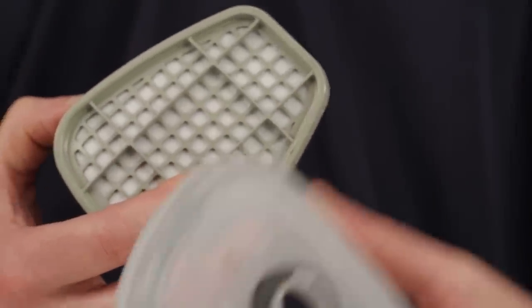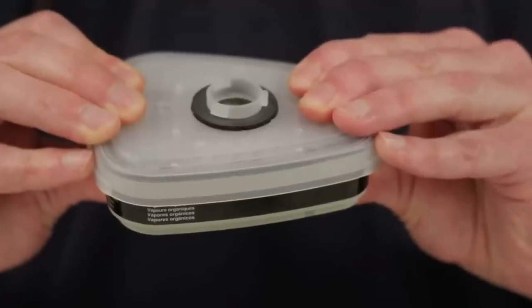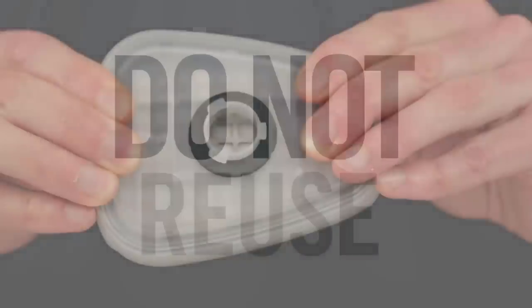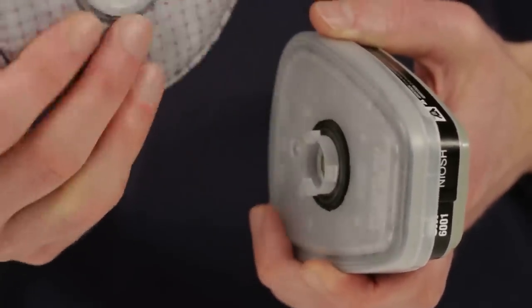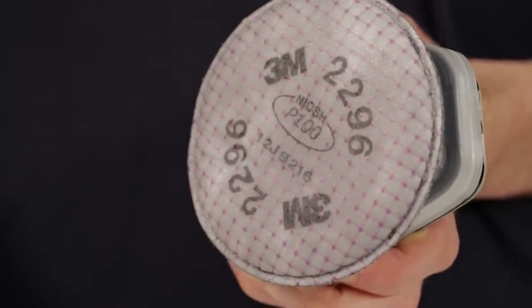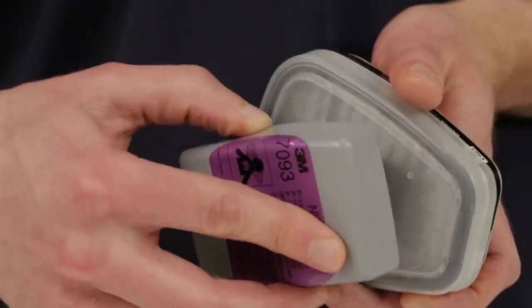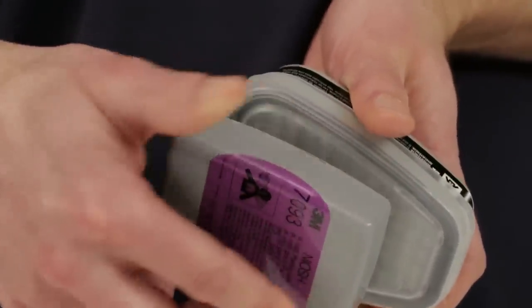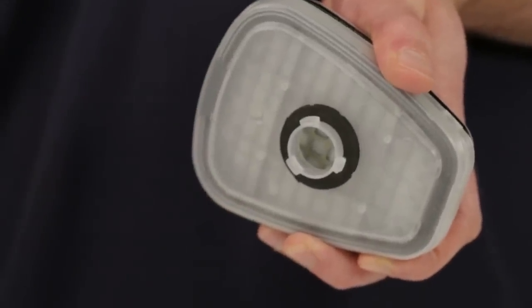To use bayonet attachment particulate filters on top of the cartridges, the 3M Adapter 502 is required. Align the adapter over the cartridge and engage the front snap and the back snap by squeezing the adapter and cartridge together. You should hear a click as each snap is engaged. The adapter is designed for one-time use only — it should not be removed and reattached to another cartridge because leakage may occur. Now align the opening on the appropriate filter with the opening on the adapter and turn the filter clockwise until it stops. Be sure the filter is firmly seated on the adapter gasket or leakage may occur. These steps may be followed to attach Round 2000 or 2200 series filters or Rectangular 7000 series filters. The filters are easily removed by turning counter-clockwise. If you have any questions about which cartridges and filters are appropriate for the respiratory hazards you encounter, consult your supervisor or trainer.